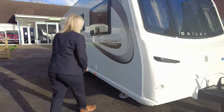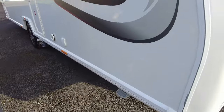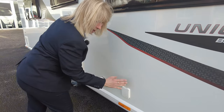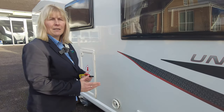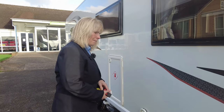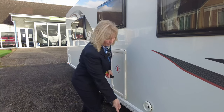As we go down the side of the Vigo, you will see here there's a point where you'll wind your legs down. This is where your water pump connects and that will drop into an Aquaroll. There are accessories you're going to need to buy to go with this: Aquaroll, Wastemaster, hook-up lead, gas bottles — there's all sorts. Our shop does a starter kit, so if you come on site it's probably worth having a chat with them.